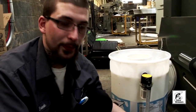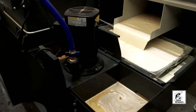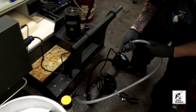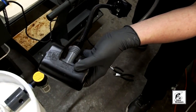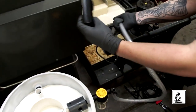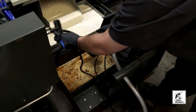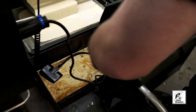Now that the pump, hammerhead, and tea strainer are installed to the barrel, our next step is installing this into your CNC sump. Take the pump and the hammerhead — this is the top of your hammerhead — and drop it right down inside the sump like such.